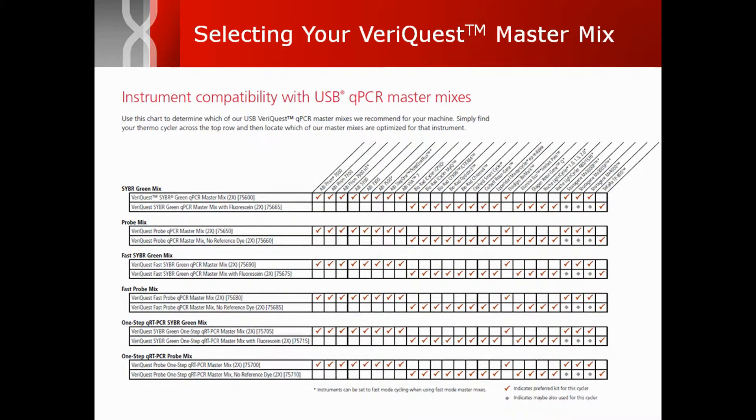VariQuest master mixes are offered in both SYBR and probe formats designed for standard, fast, and one-step cycling on virtually any instrument.